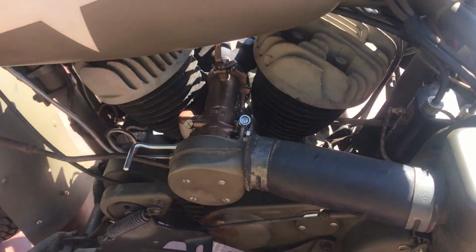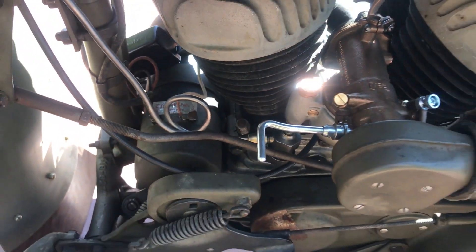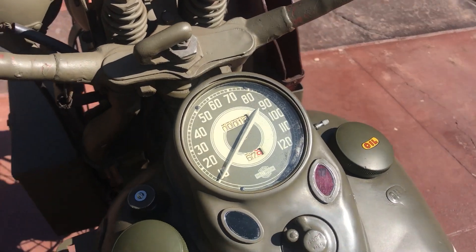It has the M88 Linkert carburetor. Looks like a generator from Eastern Motorcycle Parts — and it still has the tag on it. Three-speed gearbox, and an original speedometer with only 16 miles on it.